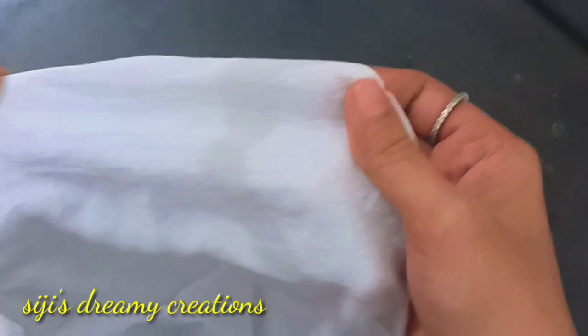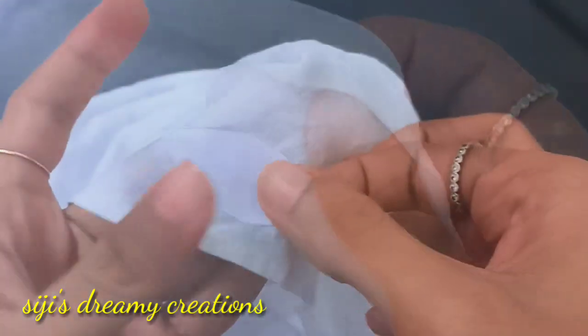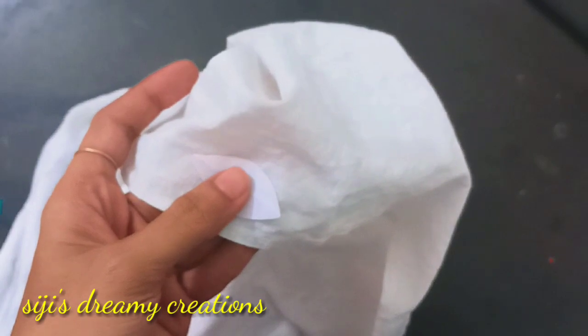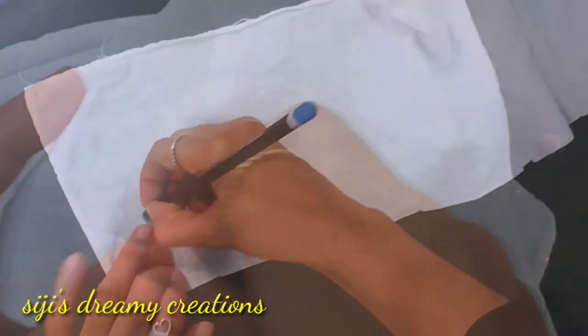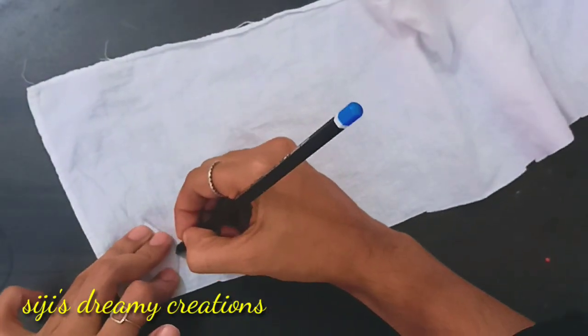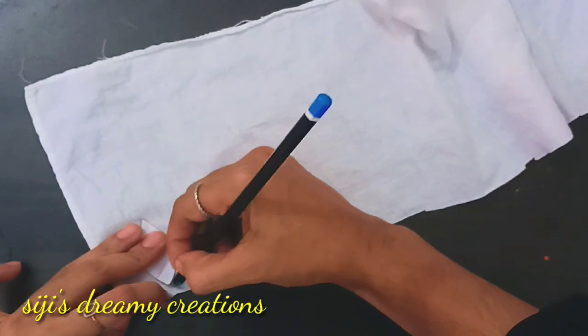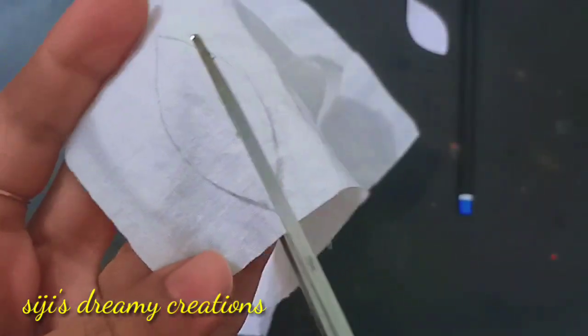We will take a new color cloth and cut a little bit of petals. I will cut a little shape in the same color, and then cut some petals over the other cloth as well.